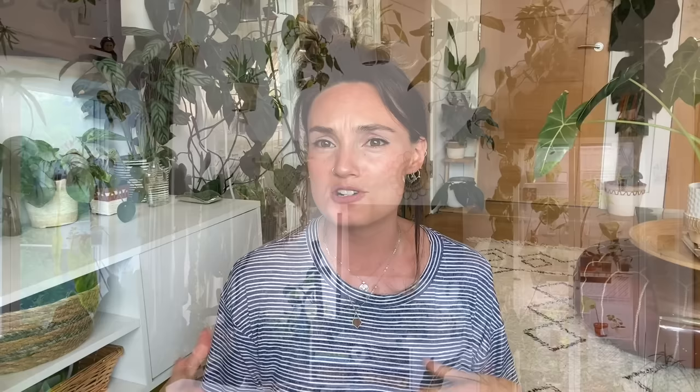The next plant styling tip that I absolutely love — it might sound really simple — is just having plants on different levels. It really helps to create that gorgeous kind of jungly vibe in your home. If you look at my background here, you can see I've got plants on lots of different levels.